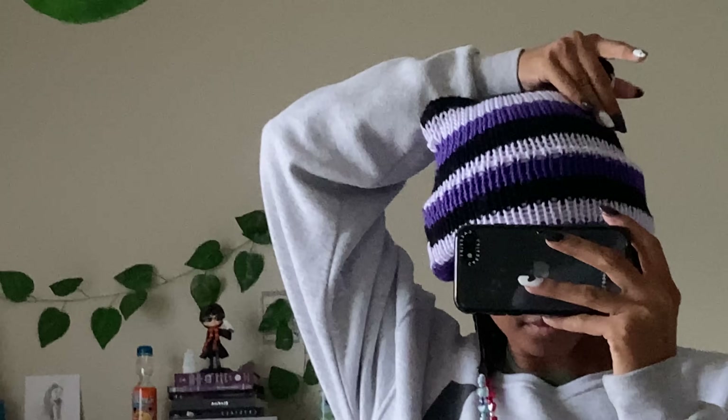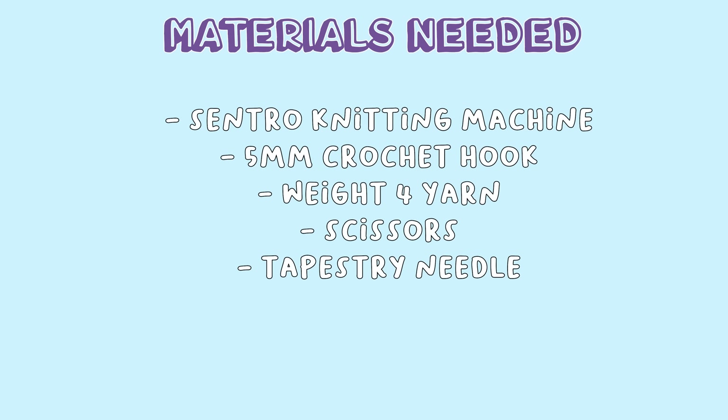There are tons of different projects you can make with this machine, so I might make a part 2 later on to include some panel projects. To get started with every project in this video, you'll need the following materials.